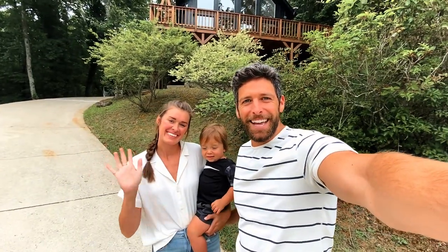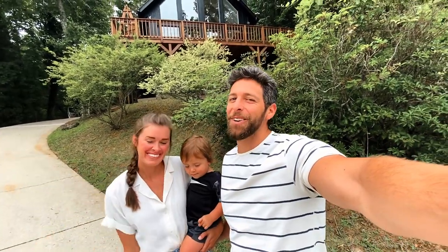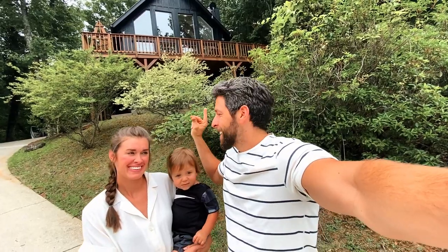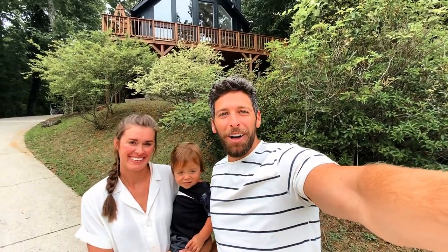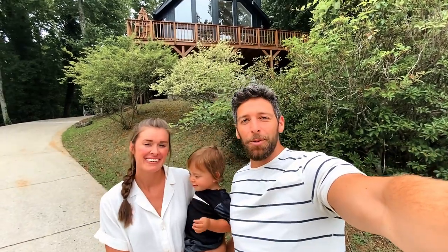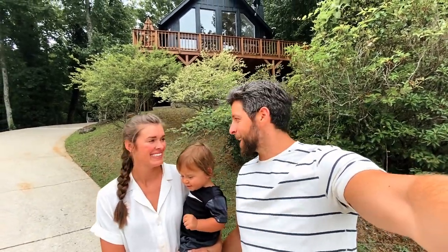What's up guys? Nate and Sutton back with another video and today we are doing our house tour. You can kind of see it up there, can't you? We're about to go inside and walk around in our empty house tour. It is completed.